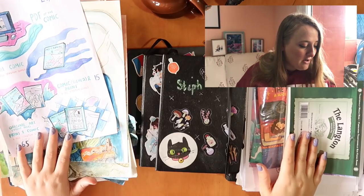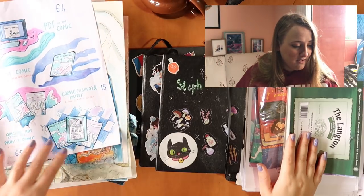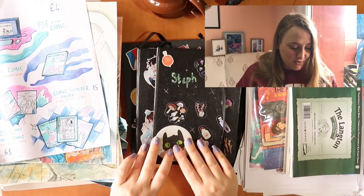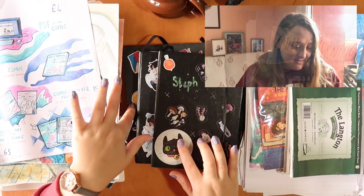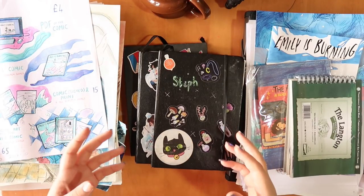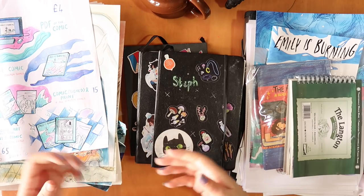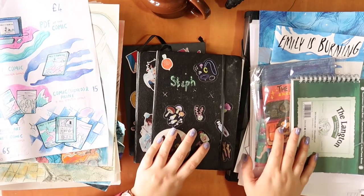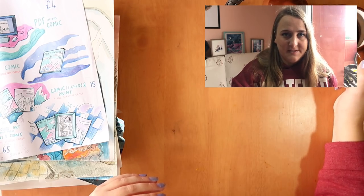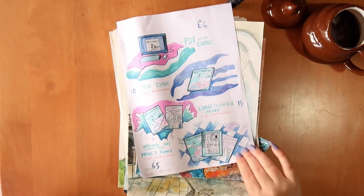I put my art into three categories over the year: loose pieces I've done for videos and stuff, sketchbooks — two are completed and one is sort of completed — and special projects. I'm just going to show you my favorite pieces through the year and flick through stuff. I haven't really put them in order of anything.